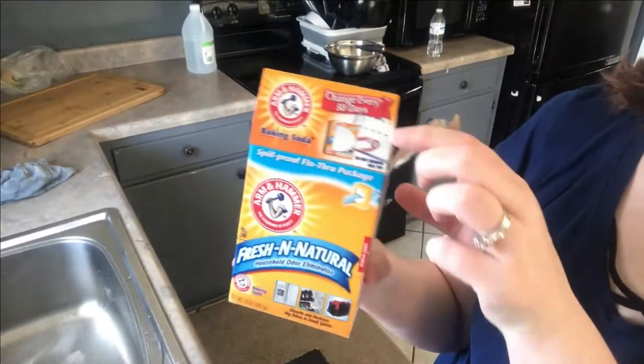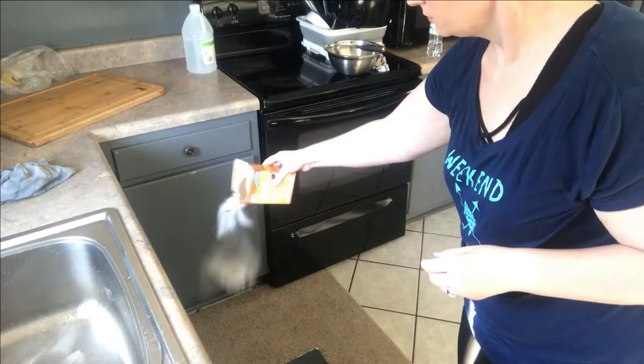Then use your toilet brush just like you normally would and rinse it away — it actually really works. Even though this is mainly a baking soda video, vinegar is cheap too. You can get huge jugs for around three dollars, so it's definitely worth spending a few extra dollars to get the vinegar to pair with the baking soda.